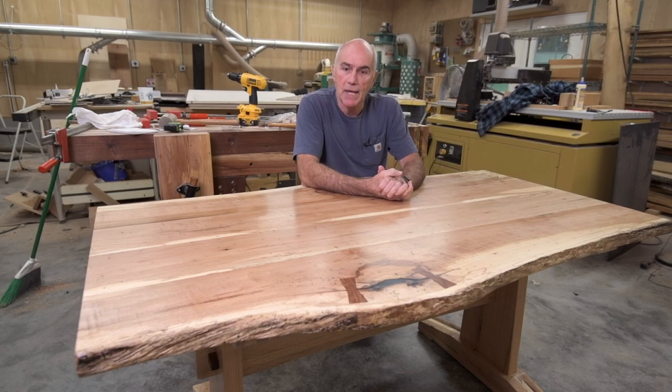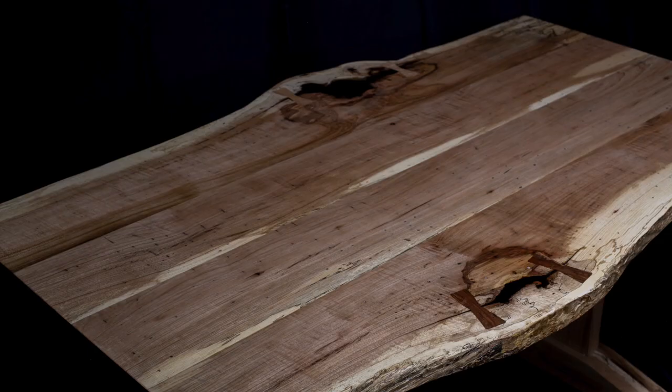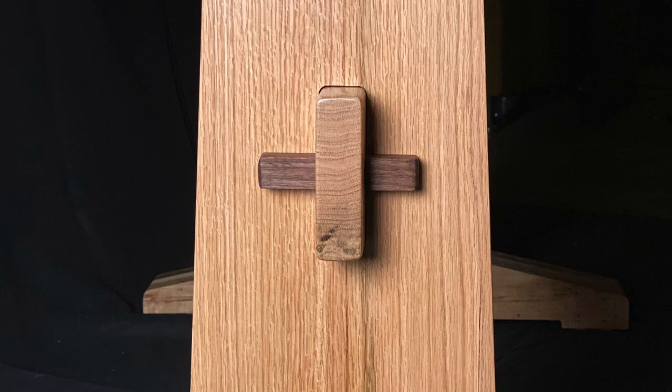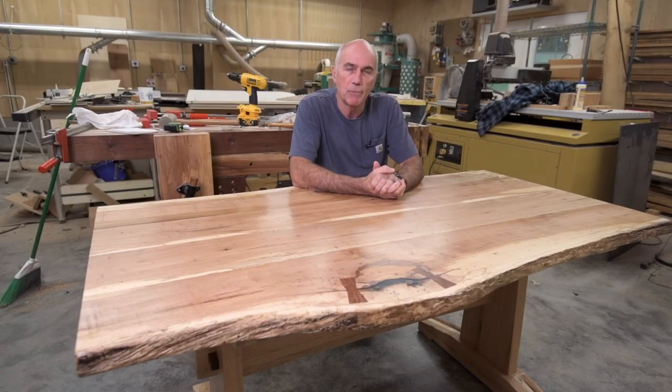Well, that's it. The table's complete. It was a bit of a marathon project but I enjoyed most of it. I learned I don't like really working with epoxy too much — so no river tables for me. But it's complete and I really like it. I'm going to move it up to the house, and to finish off the video I'm going to end with some nice photos of it. Thanks for watching — I hope you enjoyed it.